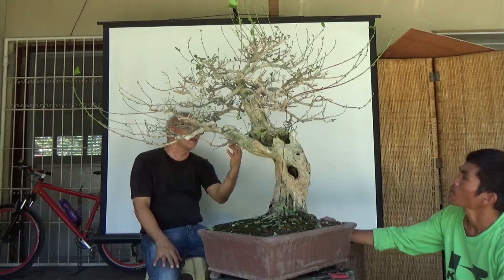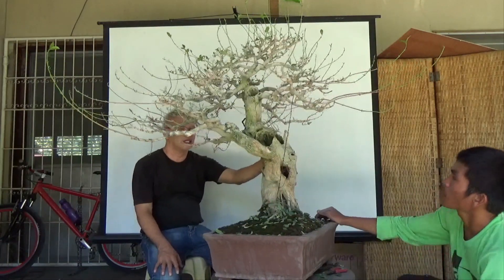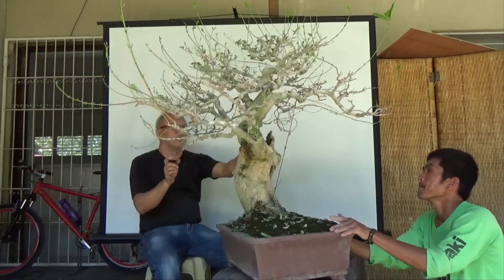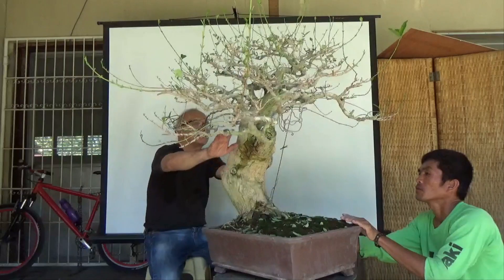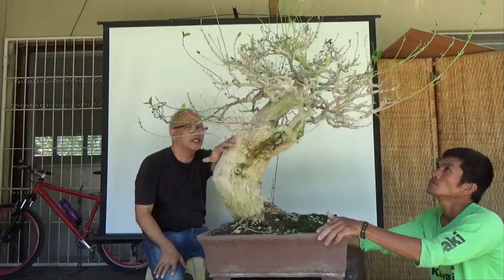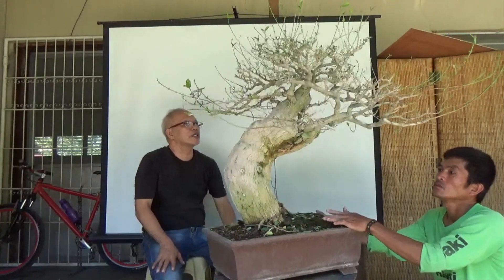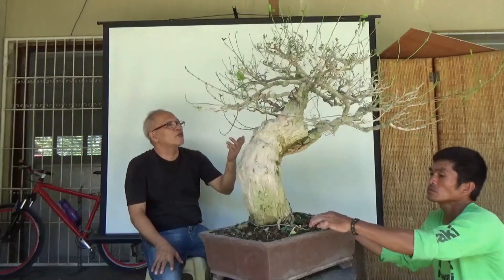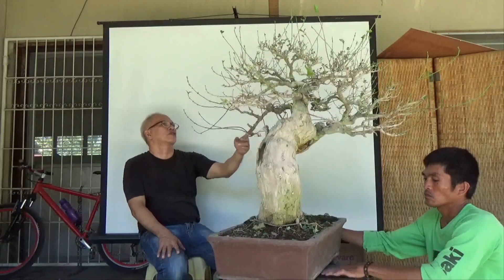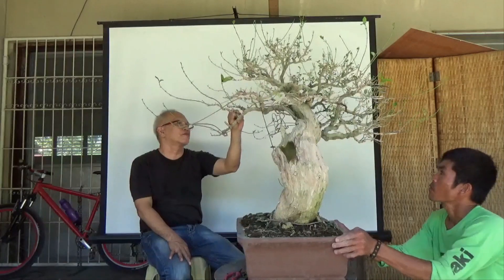This tree has been in this pot for more than two years. Previously it was growing in a very large flower pot, and during that time I grew these old branches. You will notice they are very crooked — I used a clip-and-grow technique, so I did a lot of cutting in order to arrive at these very old-looking and tapered branches.